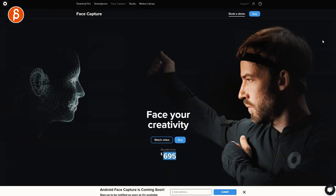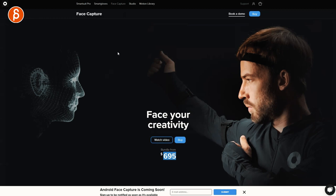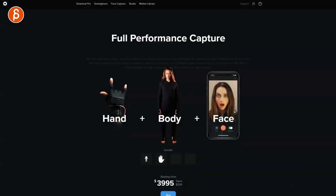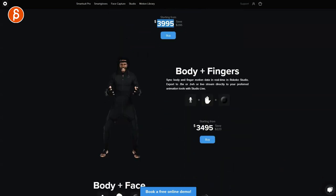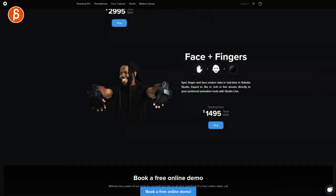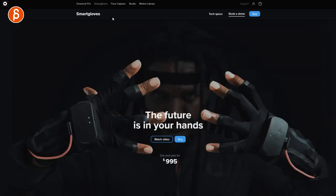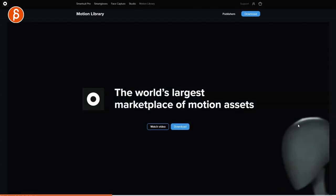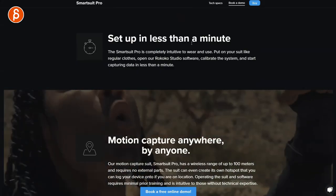Face your creativity — pun intended. There's a face capture option at $6.95 for all of that. You can choose a bundle: hand, body, and face; body and fingers; body and face; or face and fingers. Lots of options. There's also a free online demo available. Up here you can see the Smart Suit Pro, smart gloves, face capture studio, and motion library pages — I'll check those out later. Now, 'set up in less than a minute' — the Smart Suit Pro is completely intuitive to wear and use. Famous last words. If I can put it on without any problems, then I know you can too. Let's put the suit on.